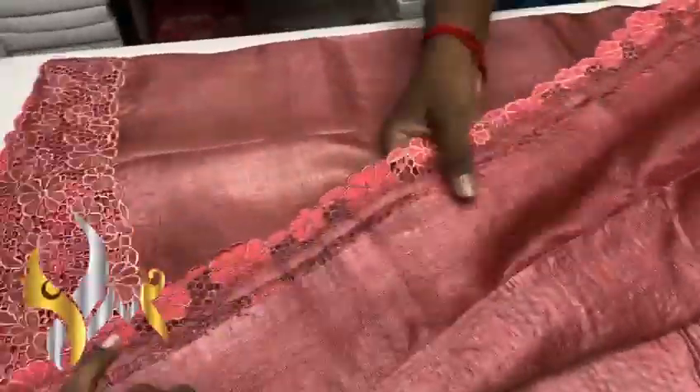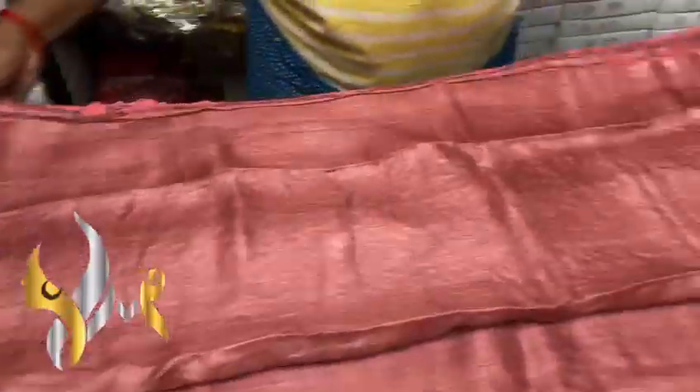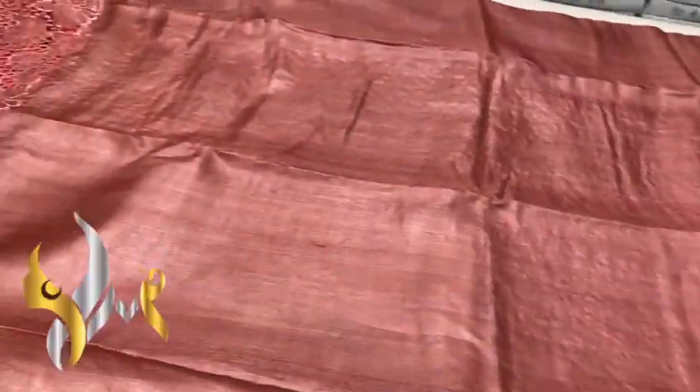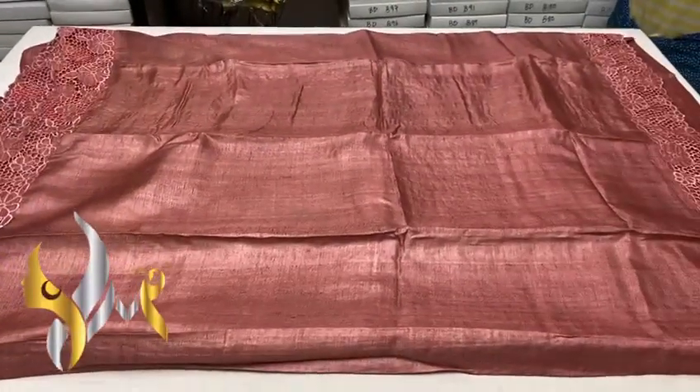We have a running color blouse piece with both sides cut work design for the sleeves. The body has a 5 inch cut work design on both sides. Beautiful pastel shade color, with authentic silk mark.